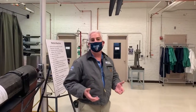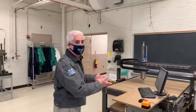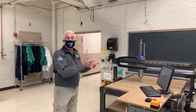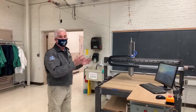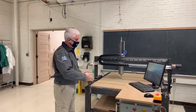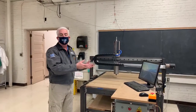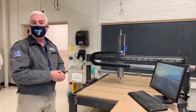We do everything from this wide carriage CNC router — this was actually student built. This was a capstone project one year. The students had to do all the background work; they had this entire thing modeled up in SolidWorks, and then they came in and built it. And it actually runs exceptionally well.